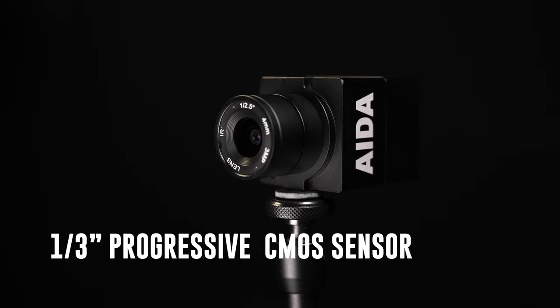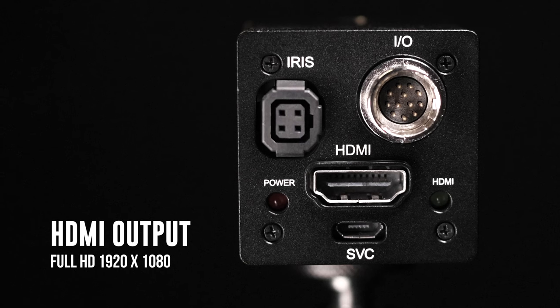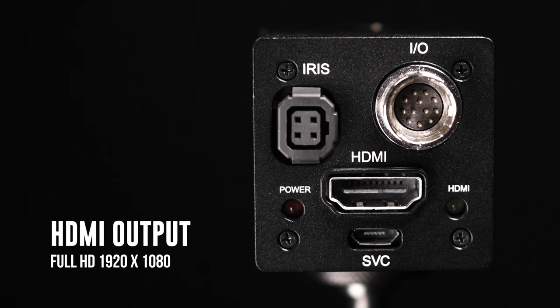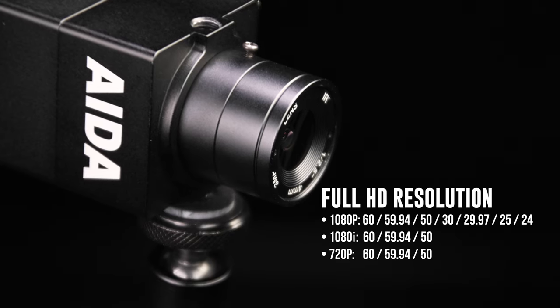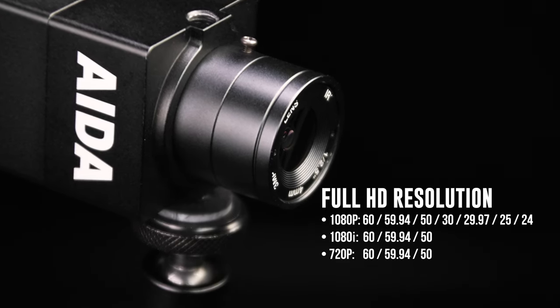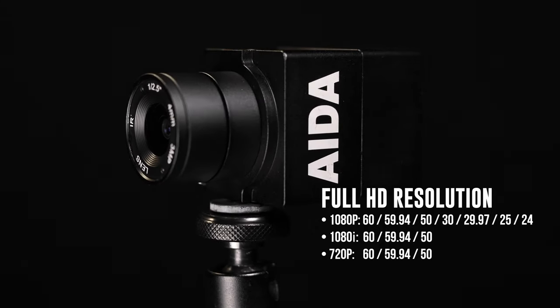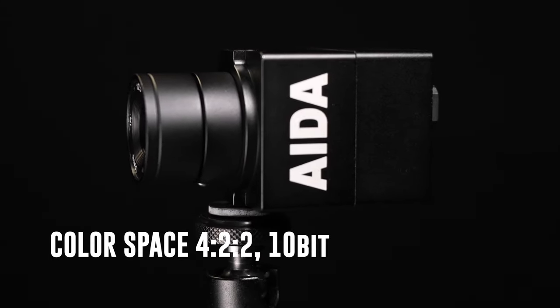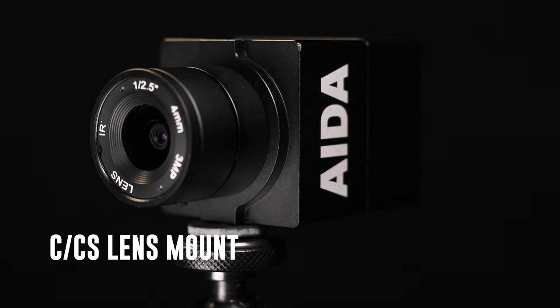The HD100A comes with a 7.2mm one-third progressive CMOS sensor with full HD output at 1920x1080. The camera supports frame rates from 24 frames per second all the way up to 60 frames per second, and also supports drop frame like 59.94 and 29.97. You also get 10-bit 4:2:2 color space. It comes stocked with its CS mount 4mm HD lens.